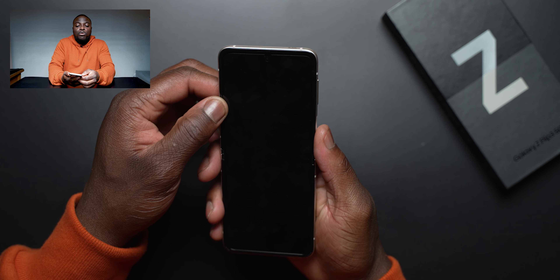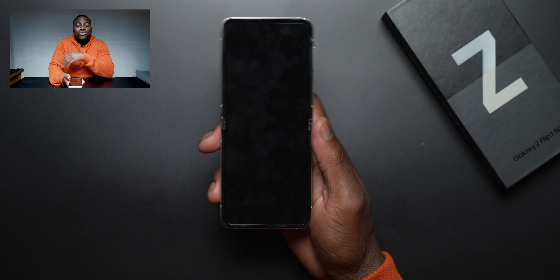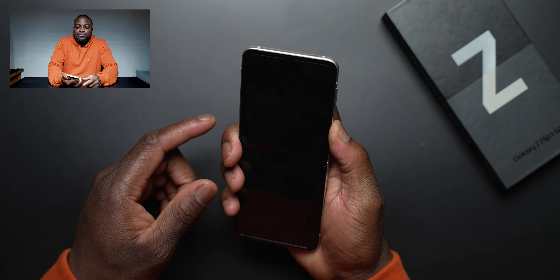It is a simple unboxing — following the trend of slimmer boxes, you only get the USB-C to C cable. You've got the quick start guide in there, nothing much, and you've got the SIM ejector tool that comes at the back as well.